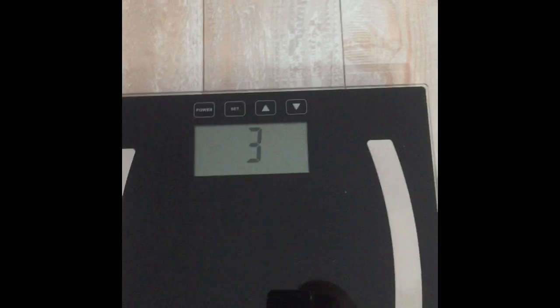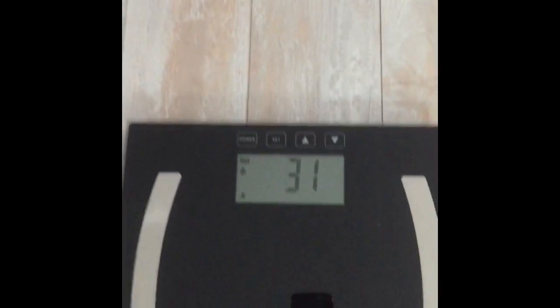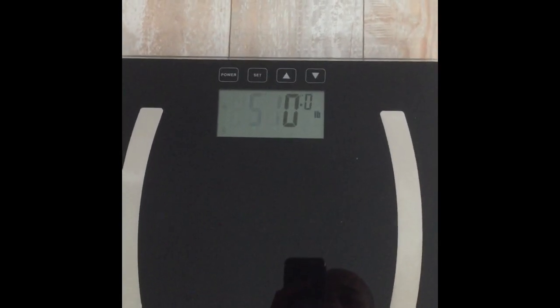And that's set for number three now. I use it for number one, but that's how you make a new profile in the Taylor scale.